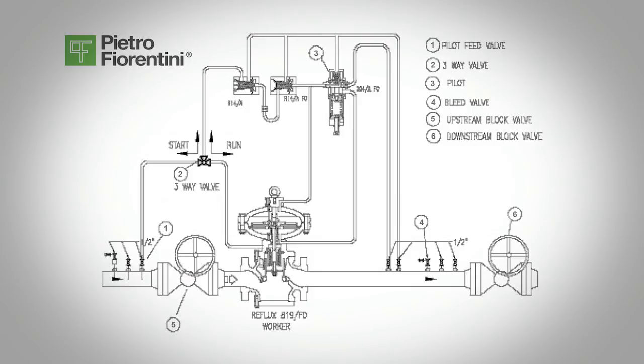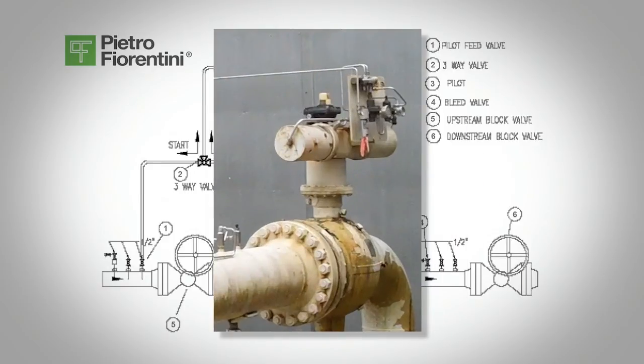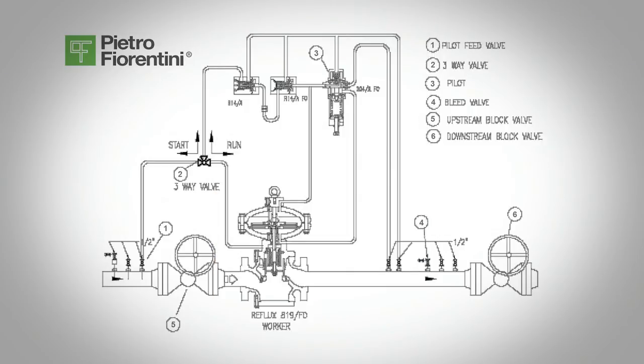Shutdown — to keep the line in service for later use. Slowly close the downstream block valve, valve 6, keeping inlet pressure on the regulator and pilot. If you intend on keeping the line ready for service, leave everything as is.